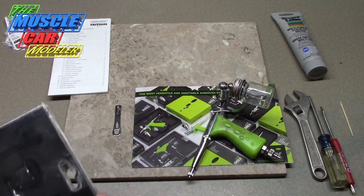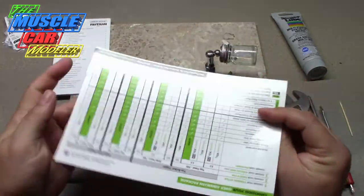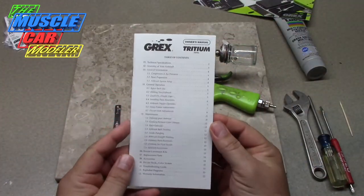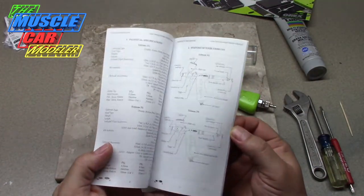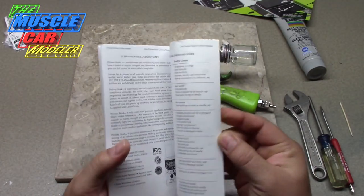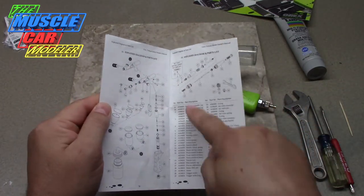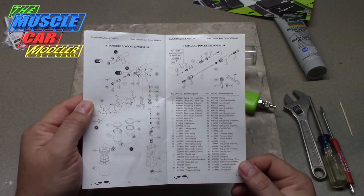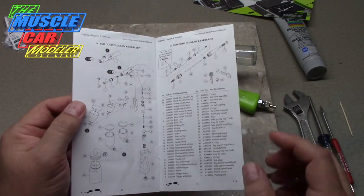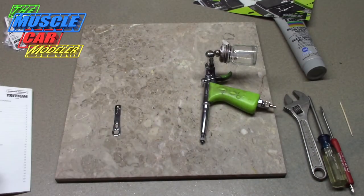There are a few tools you're going to need to do this. This paper it came with gives you the features and some of the accessories. The manual tells you everything you need about how to work it, the controls, and more importantly at the very end there's a breakdown of all the parts and part numbers, and you can find suppliers. I contacted Grex because I was having trouble finding anyone, and they pointed me to a website where I bought the parts I needed.